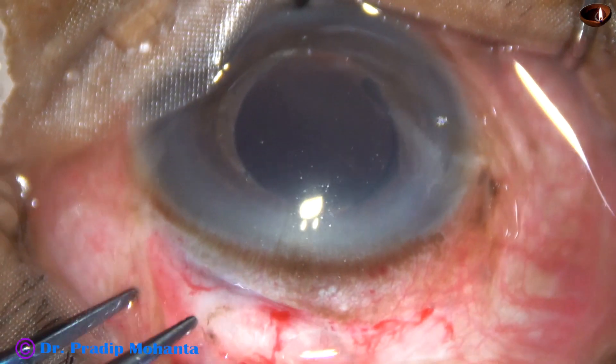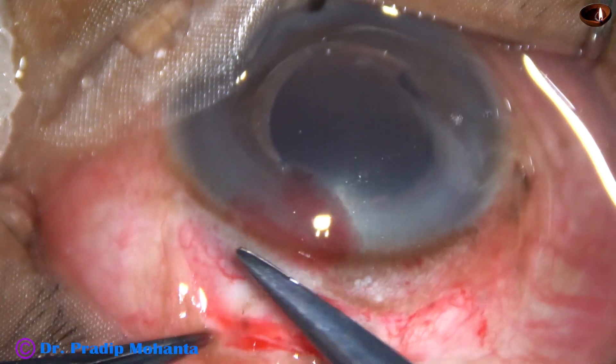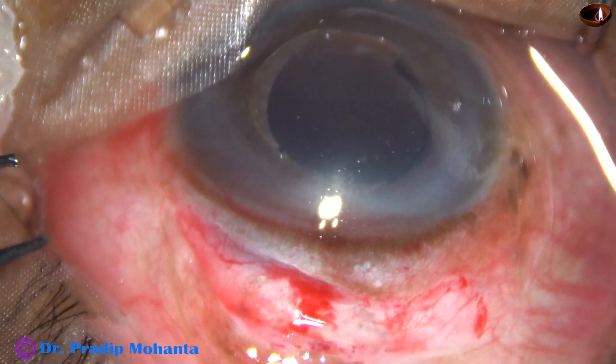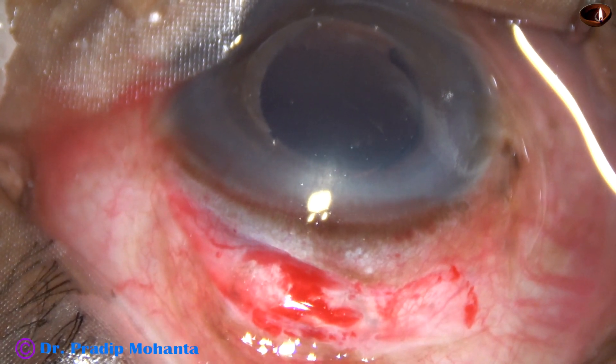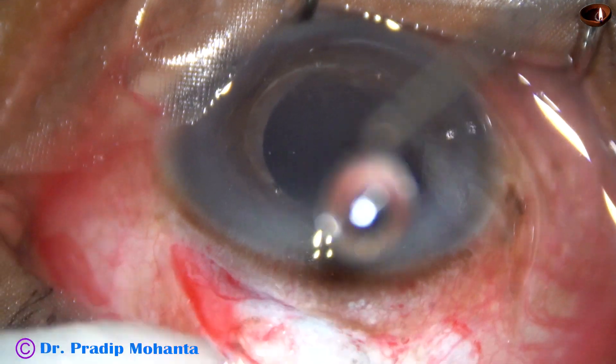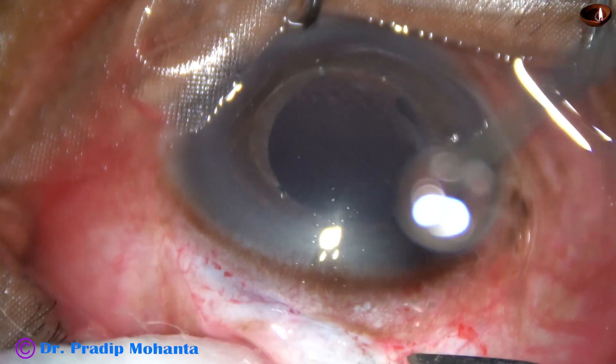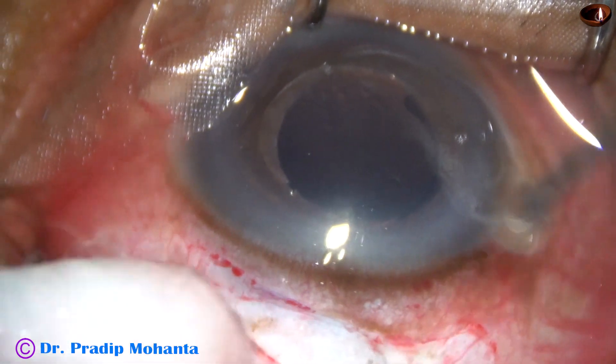I have started this surgery after superior rectus bridal suture. Conjunctival peritomy has been done. There are some adhesions. SICS was done previously. After the peritomy, this is wet-field cautery for hemostasis to get a clean area for incision.